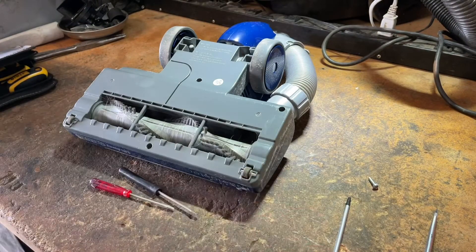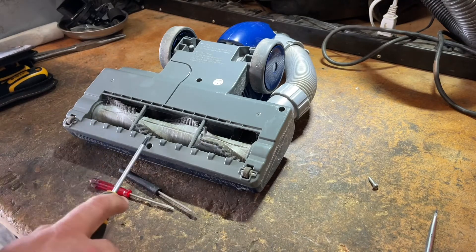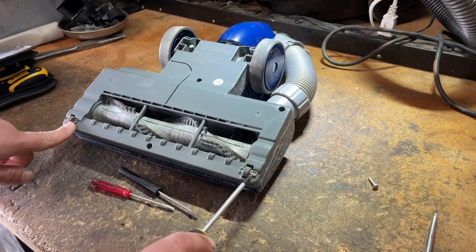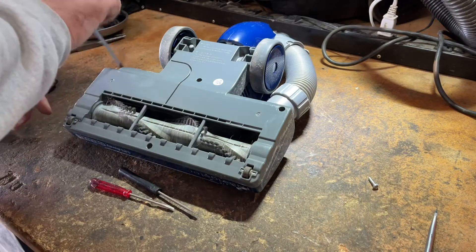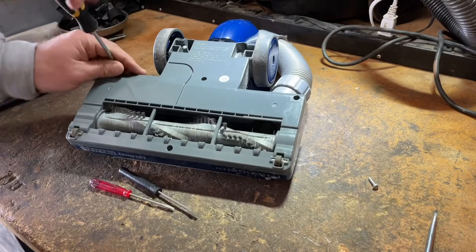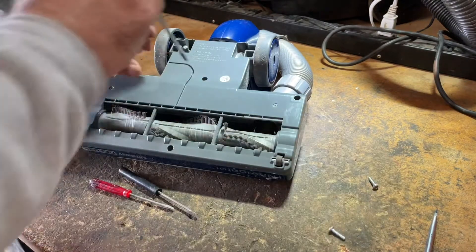I'm going to pull all these out really quickly and go over where they all are. Obviously that one, there's one, two under here — I'll show you guys how to remove these. We have another screw here, one here, and two more here. I believe this one will come off too. I'm going to remove all the ones that we can see and then attack the two ones under the wheels next.